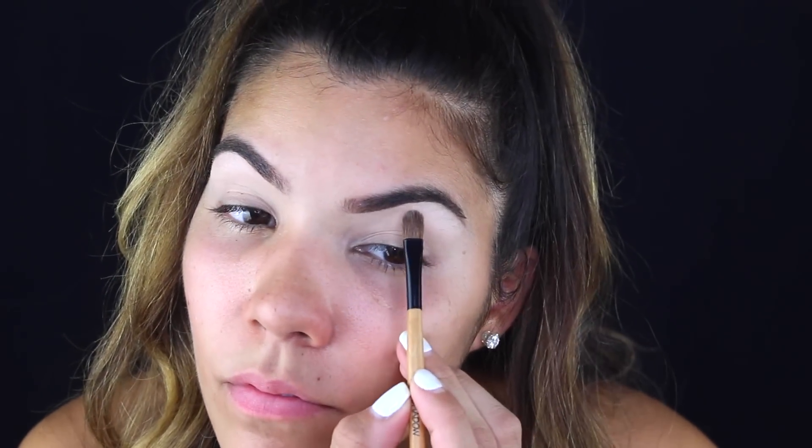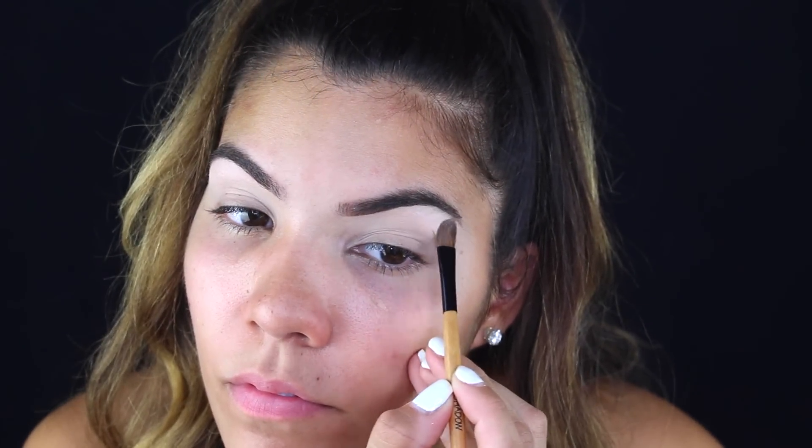Then I'm going in with the second shade in the palette to highlight just at the very arch of my brow. I like to sometimes take a shimmery color and highlight that arch — it makes a little bit of a difference. I don't like taking shimmer all throughout the area underneath the brow.